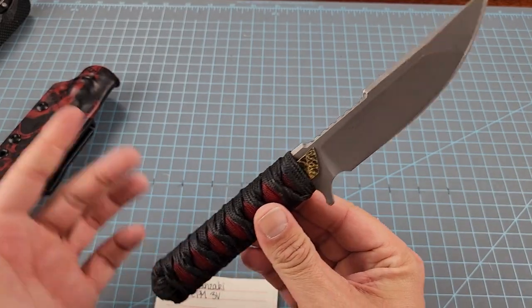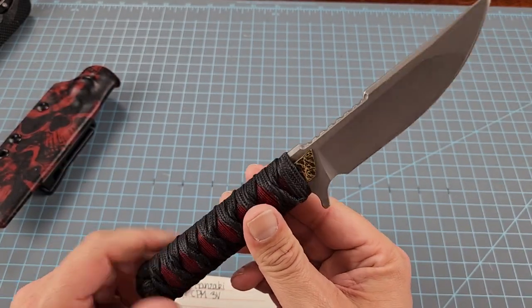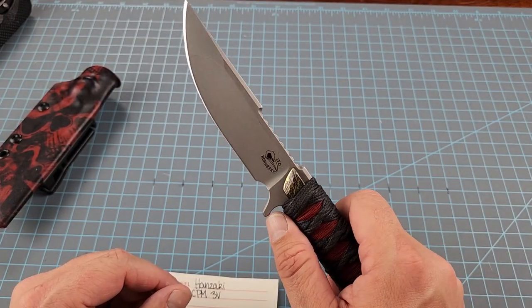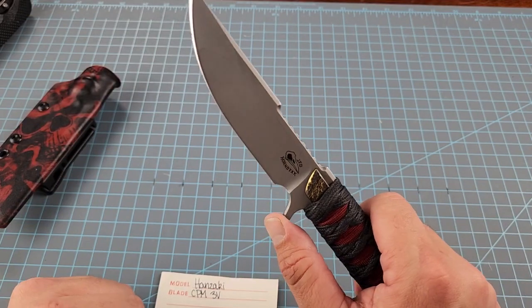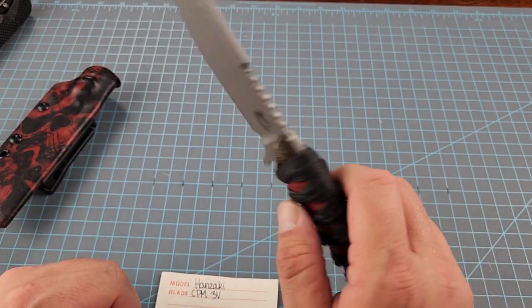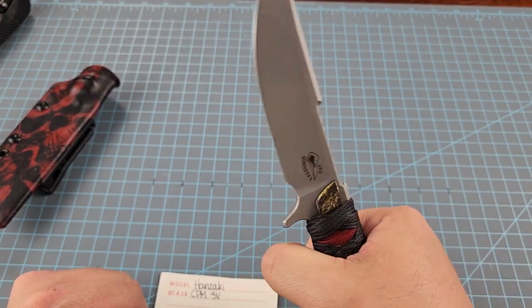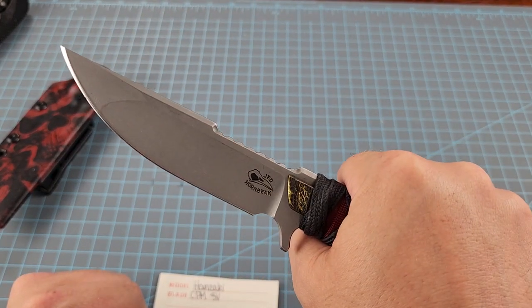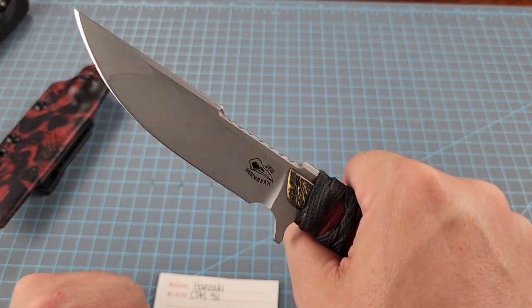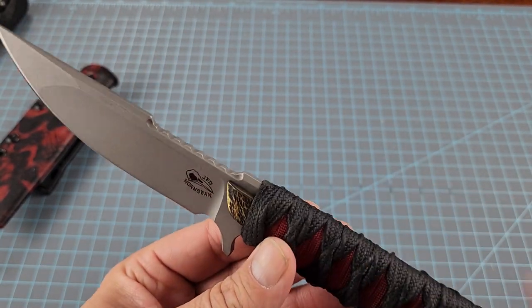We just wanted to show it to you. We'll use it a little bit, run it through the paces, and get back with you on this knife — and hopefully some more Jed Hornbeek knives soon. I've got plans to buy a couple more this year at least. We will try to link his Instagram and everything in the description. We will catch you on the flip side.